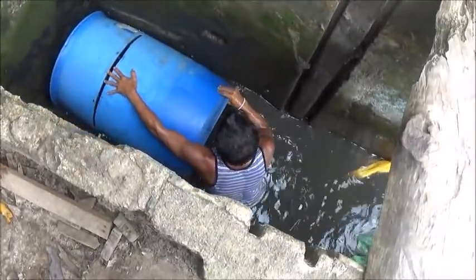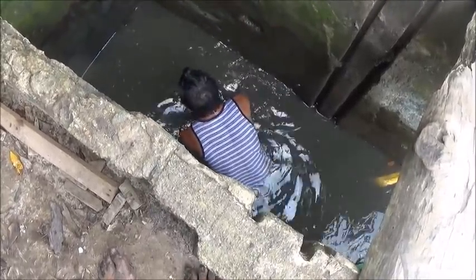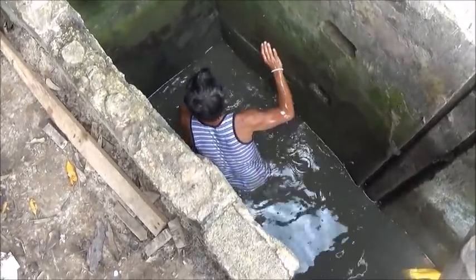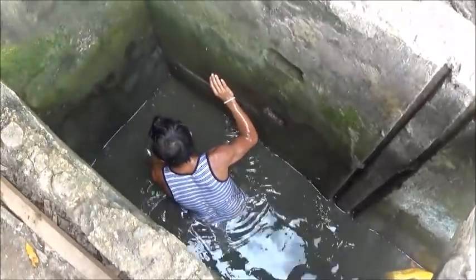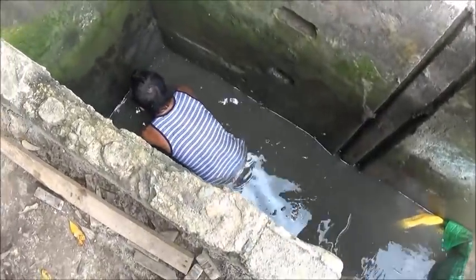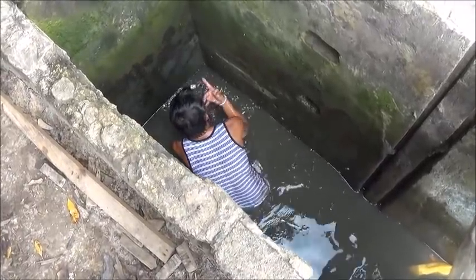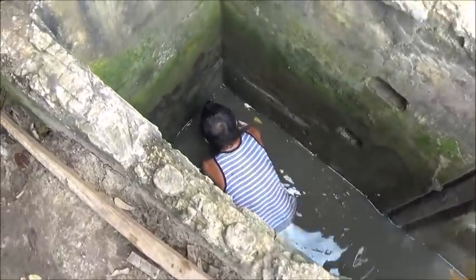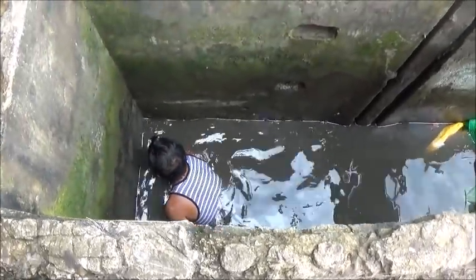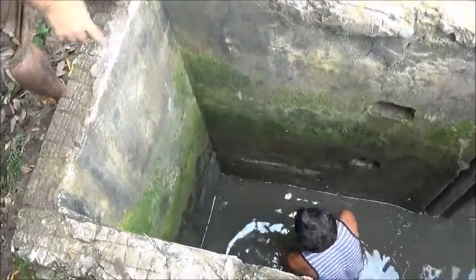We've messed around so long that the show's over — there's so much water now. If we had done this very early in the morning there would be no water where Tata is standing. When we got here this morning the water was below that culvert. Now it's more than two feet on the other side — about four inches at the bottom. We might have to put a form in there.